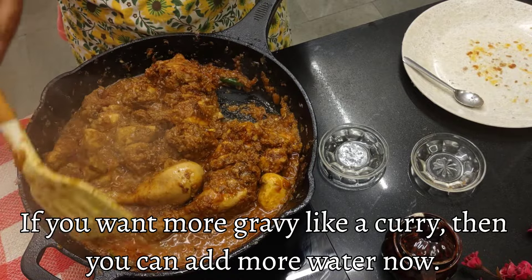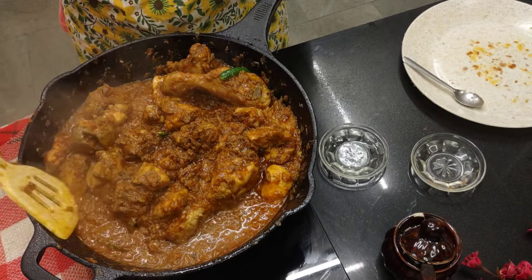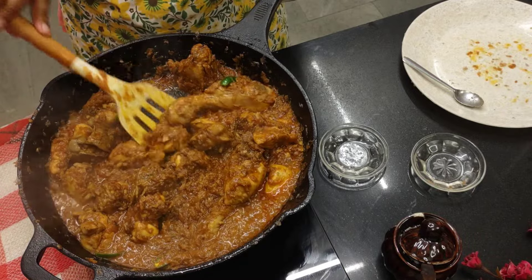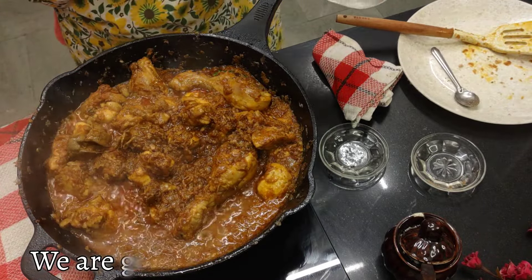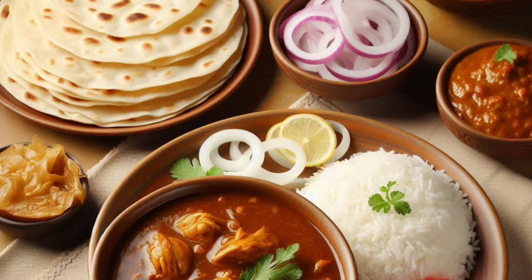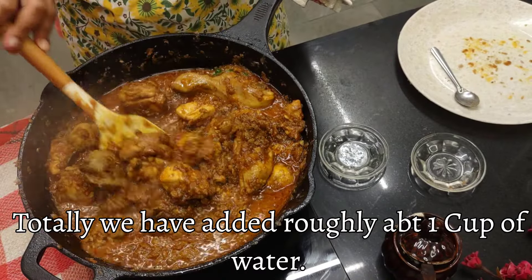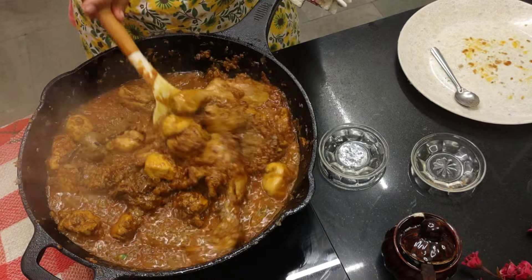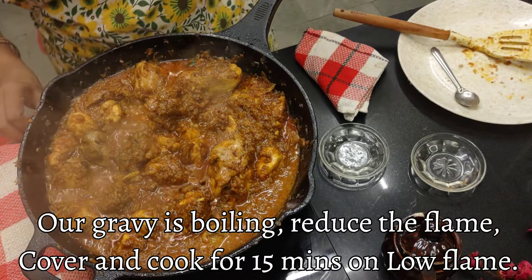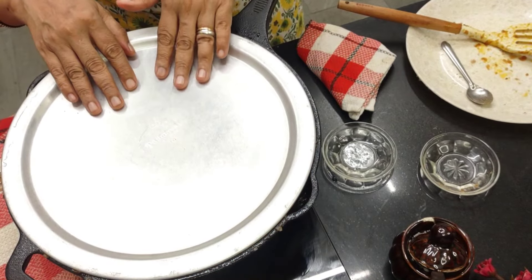If you want more gravy, you can add water at this time — if you want it more liquidy like a curry, then add more water. I'll add some more. This will go well with chapatis, rotis, and rice. Totally about one cup of water added. Now I'm going to reduce the flame and cover and cook till the chicken is done — let the chicken cook for 15 minutes.